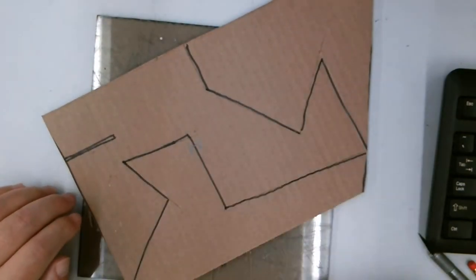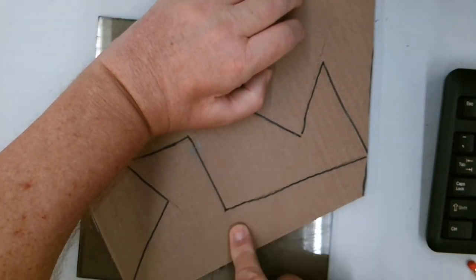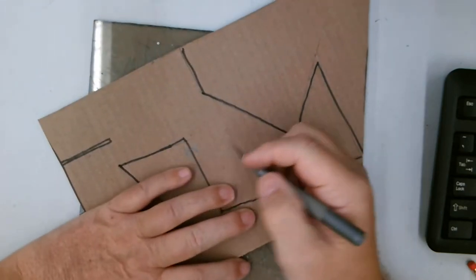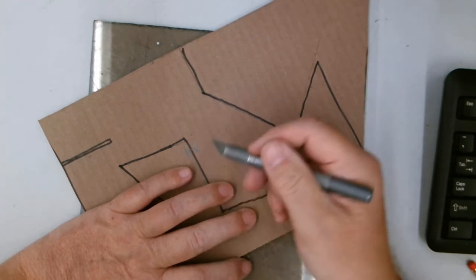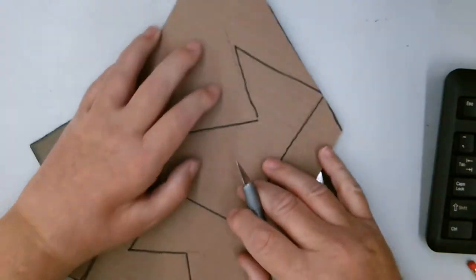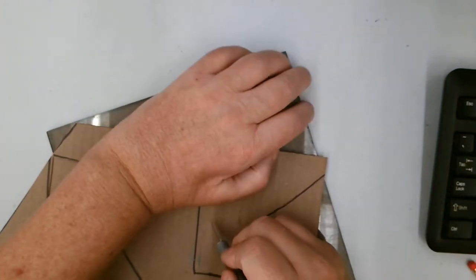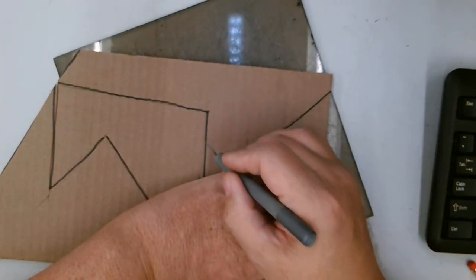I've done some pre-cutting on this. Always hold above where you're cutting. I'm going to be cutting in this direction and I'm holding above. If you hold anywhere down here while you're cutting and your fingers are in the way of the knife, you're going to take a chance on cutting yourself. Always hold above. You can always move the material around or move your cutting board around. You never, ever have to be cutting towards your hand.